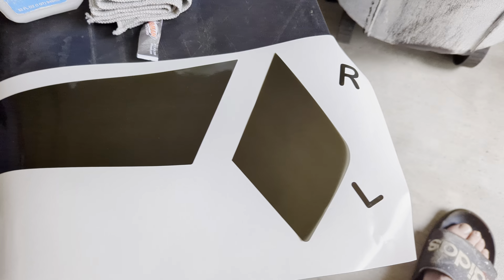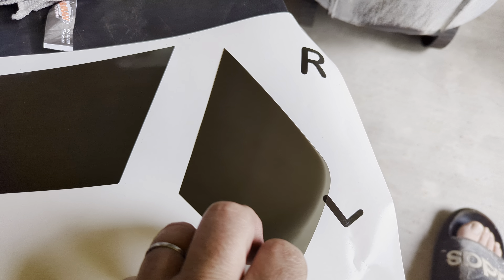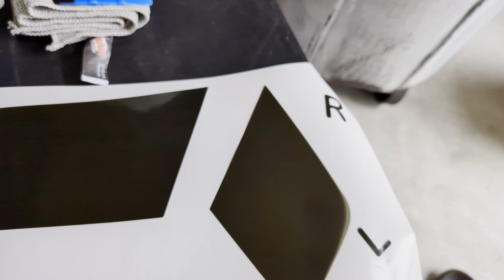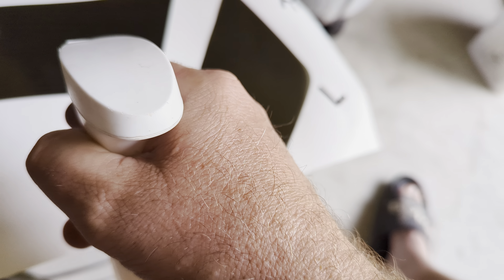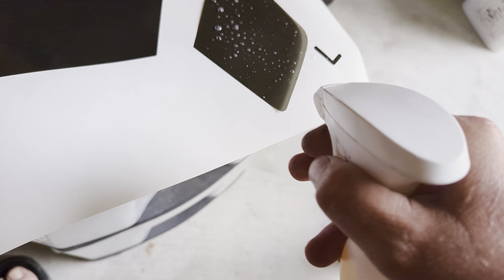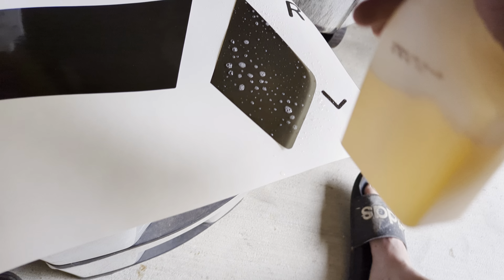Here's the decal and here's how it comes. You'll get the sheet — I'll probably have it cut a little smaller to fit in the envelope more efficiently. This tells you which is right and which is left. The corner right there is the center — you want that towards the center of the car.